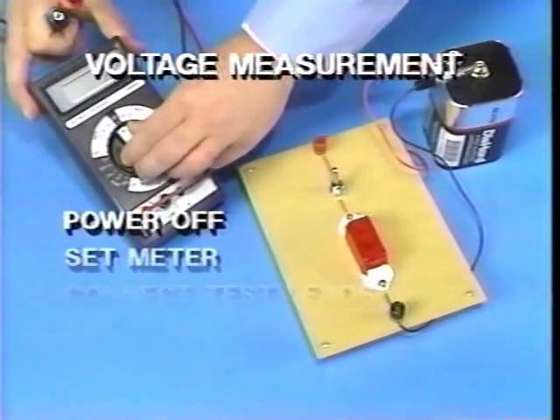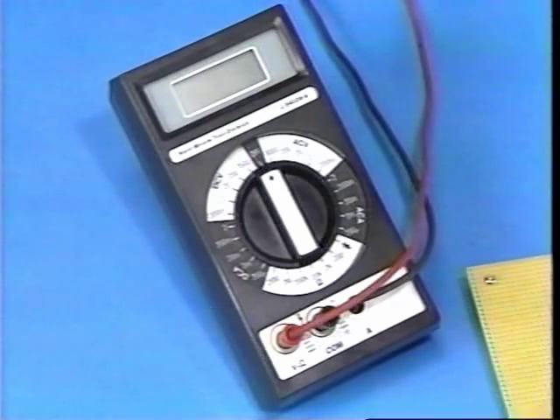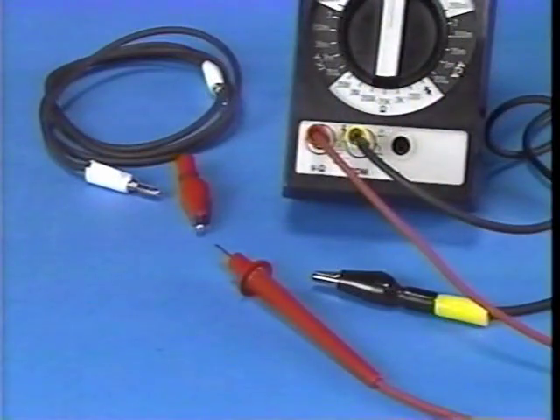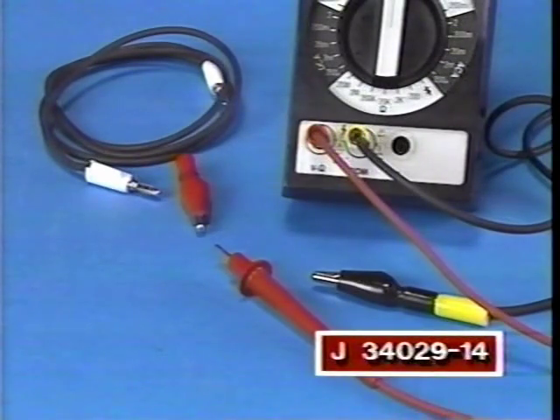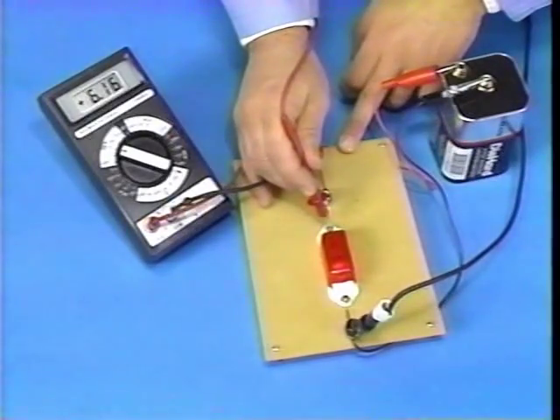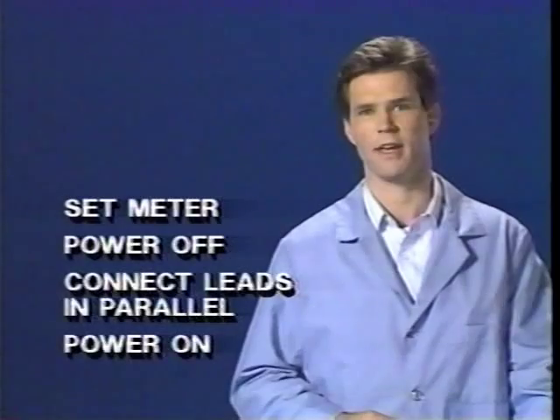To measure voltage, switch off circuit power, set the meter's range and function, connect the test leads to the circuit, and switch on the power. When measuring DC voltage, use the DCV function. Since we expect about 12 volts of direct current, use the 20 DCV setting. For hands-off connection, use Alligator Clip Adapter J34029-14 on the negative test lead, allowing it to be connected to a good ground while testing various parts with the positive lead. Always hold the test leads by their insulator grips — if you touch the probe tip, a shock or an inaccurate reading may result. When the measurement is complete, turn the circuit power off and disconnect the test leads. Connect the test leads in parallel across the circuit being measured, turn on the power, then observe the meter reading.